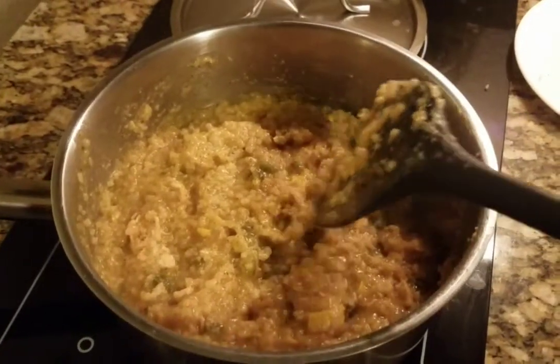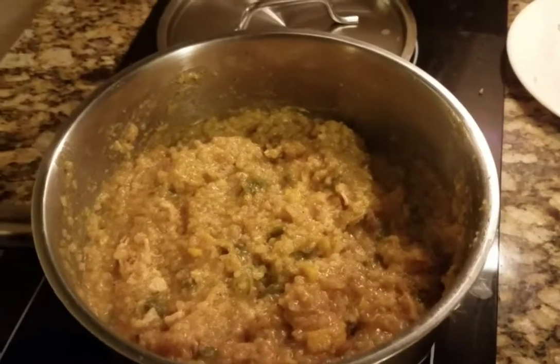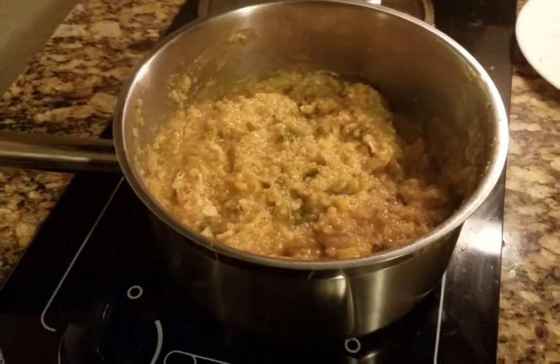Okay guys, so it's done — this is your arroz con pollo. It came out a little more soupy than I was hoping, but it's still good. It's cooked and it's good. Next time instead of three cups use two and a half or even two. All right guys, I hope you enjoyed the video, see you next time.